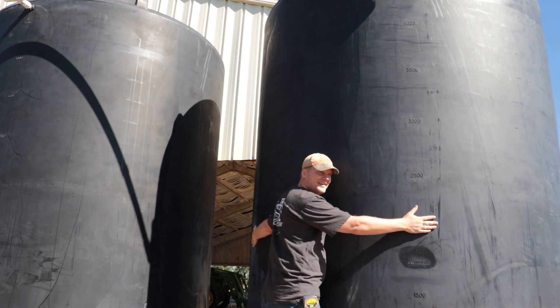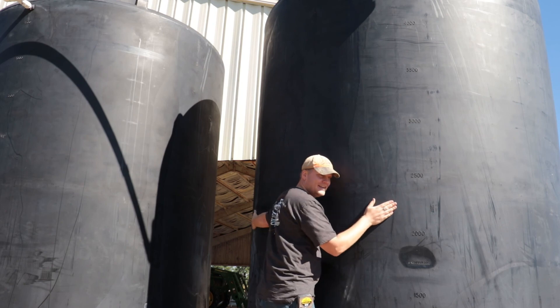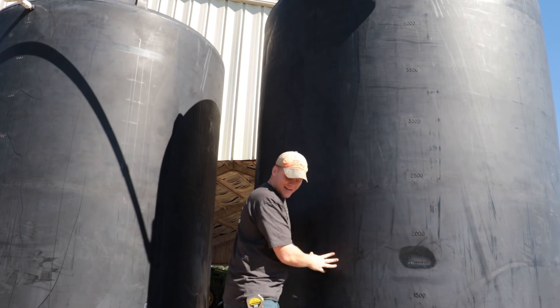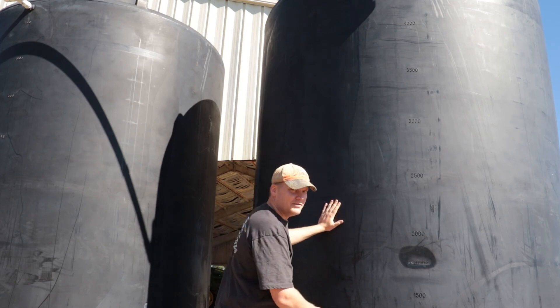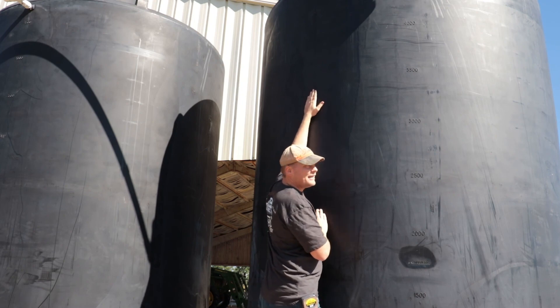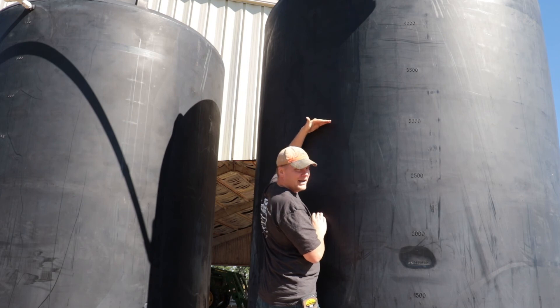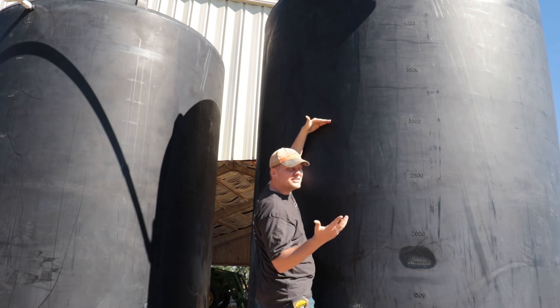Interestingly, besides hugging it, the water tank is actually cool to the touch — you can feel the cold water. But if you go up, it's warm. And that changes right about here, which would put 3,000 gallons in the tank, which means this week we got 1,000 gallons.